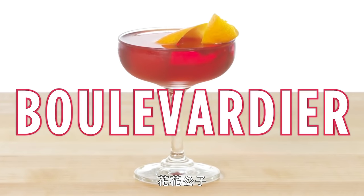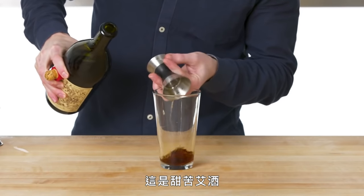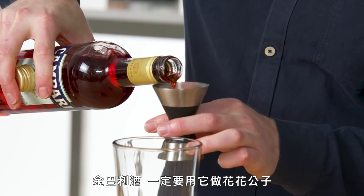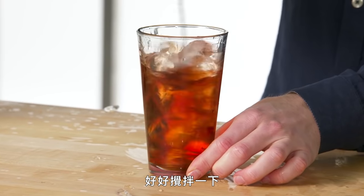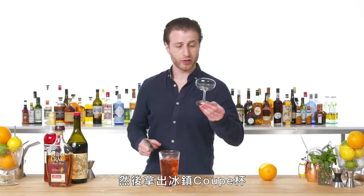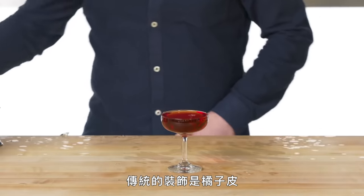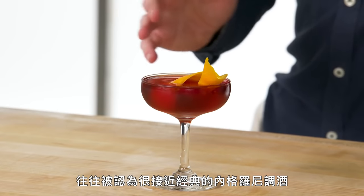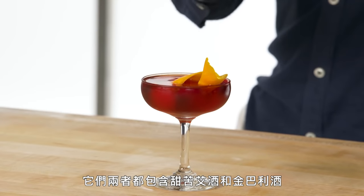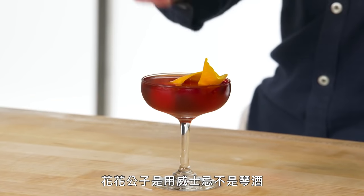Boulevardier. As always, we're going to start off with our least expensive ingredients first. We have our sweet vermouth, Campari — which is a must for a boulevardier — and bourbon. Give this a good stir. We'll take a chilled coupe. A boulevardier can also be served on the rocks but straight up is standard. The traditional garnish is an orange twist. This is one of my favorite cocktails — the Boulevardier, which is often thought of as a cousin to the classic Negroni. They both share sweet vermouth and Campari as two of the three base ingredients; with a boulevardier, it's whiskey instead of gin.